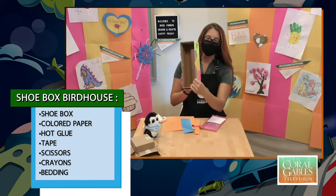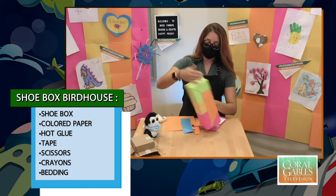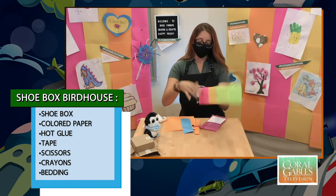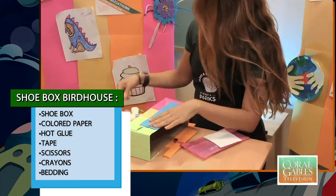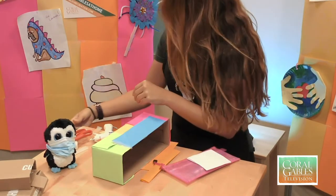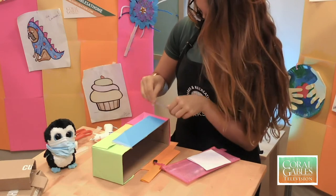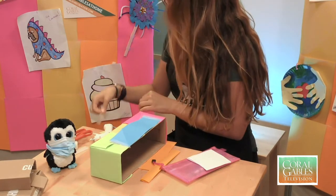So what I did was I took a shoebox. The first thing I did was I went ahead and took the lid off, and I put pretty construction paper on it with tape. So we're going to go ahead and put our last piece of tape here, just secure it on top like this. One last piece of tape.